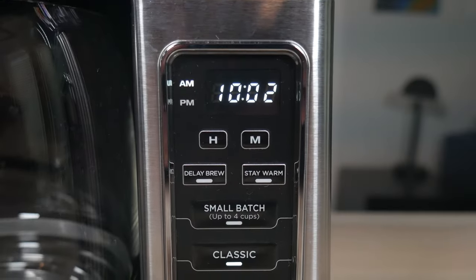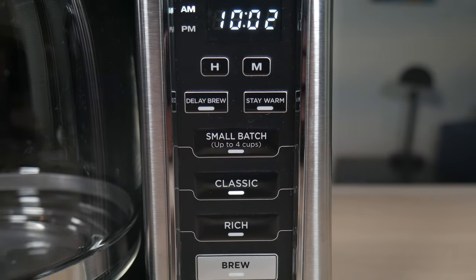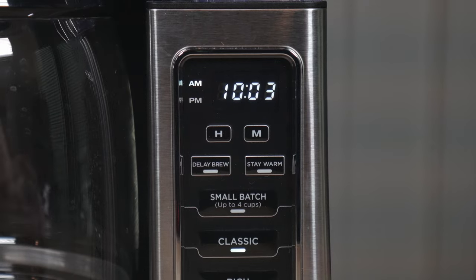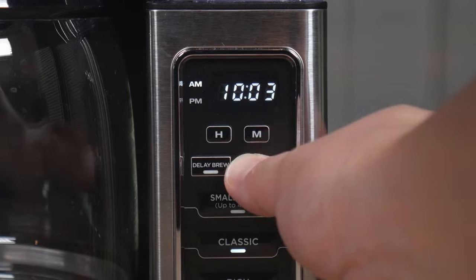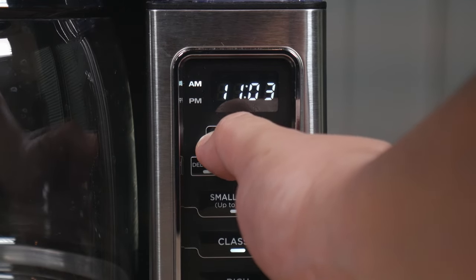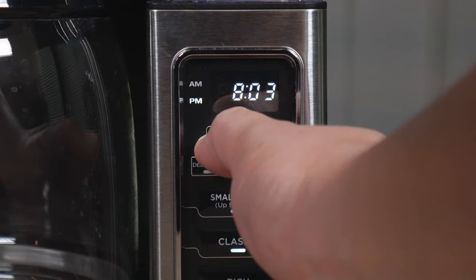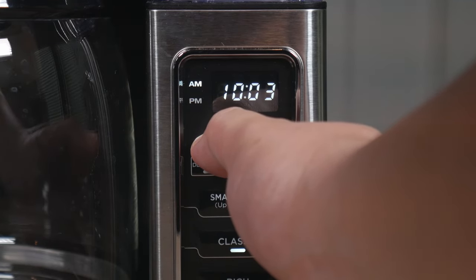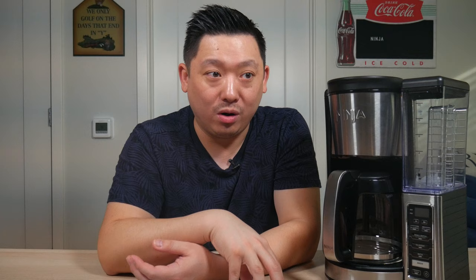Over on the right is the display pad and the programmed buttons. The top portion is the clock. You can set it pretty easily — the hour button changes the hours and the minute button changes the minutes. When setting the clock, make sure you set the AM and PM correctly, as you can program this machine for up to a 24-hour delay brew.